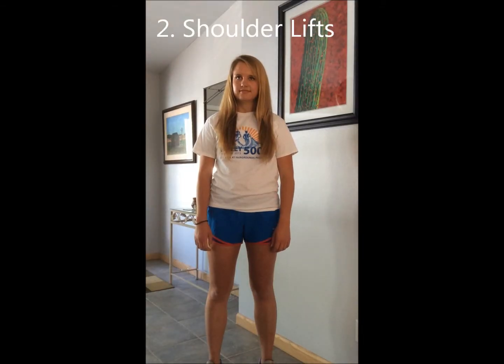Shoulder lifts. Relax your shoulders. Lift your shoulders up toward your ears slowly, then relax them back down. Repeat five to ten times.